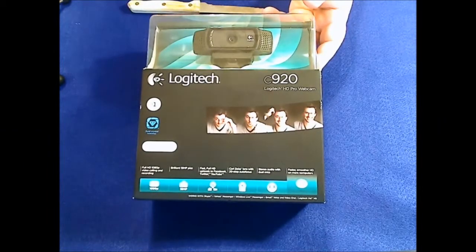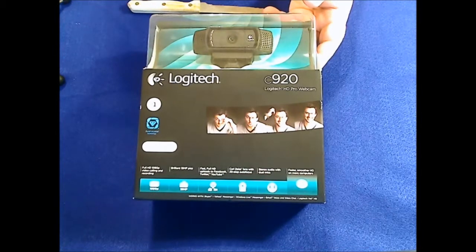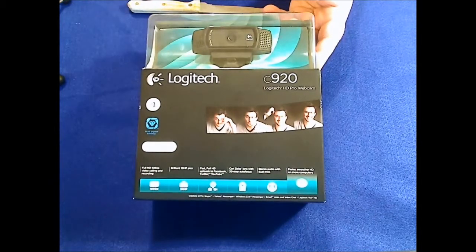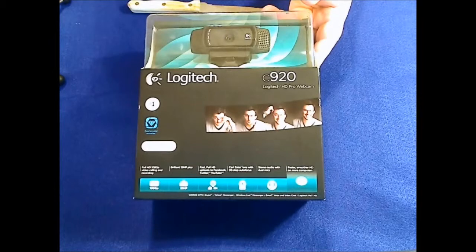Hi, this is Tom with Runman Studios and today we're going to do an unboxing of the Logitech C920. Logitech has recently launched this new webcam called the Logitech HD Pro C920. One of the highlights of this webcam is its ability to record H.264 video compression, and best of all, the compression is hardware-based — it's all done here on the webcam — including the H.264 hardware coding.